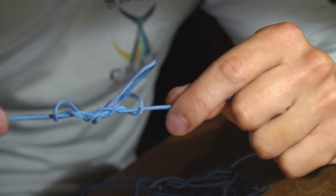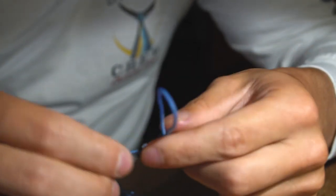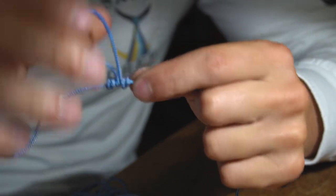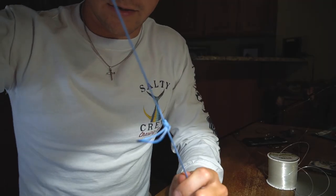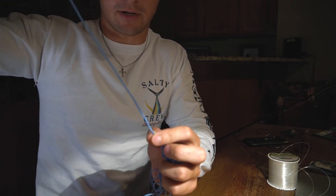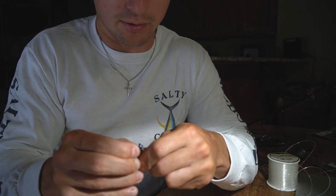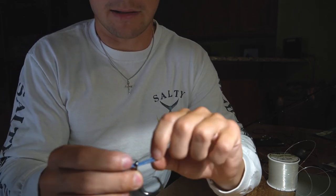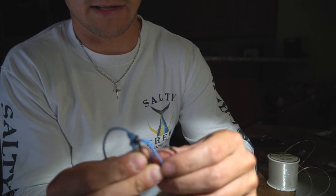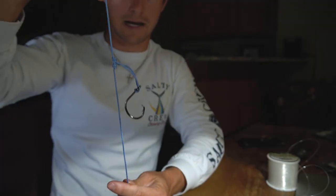Start cinching it down — you can adjust the size of your loop at this point as well. It just takes a little bit of practice if you're new to it. Once you get it cinched down, it should look like this. This is your line — you'll tie the top up here to a swivel or your main line, and down here you'll cut it off and put it onto a weight. Here with this loop, run it through the eye of the hook, and then run the hook through that loop. If you do it correctly, that is the dropper rig.